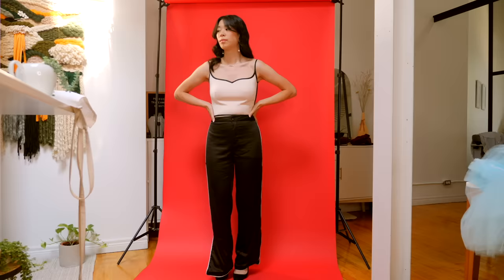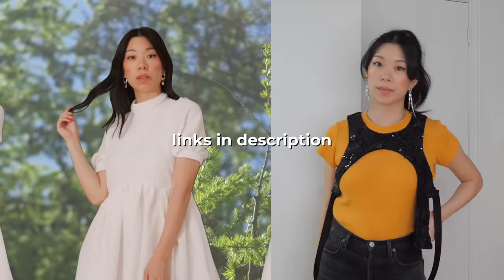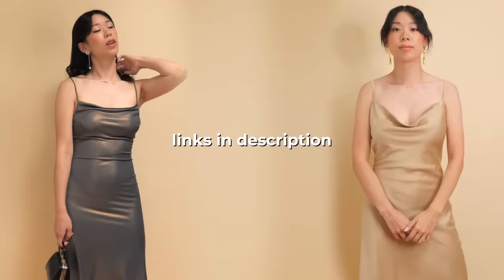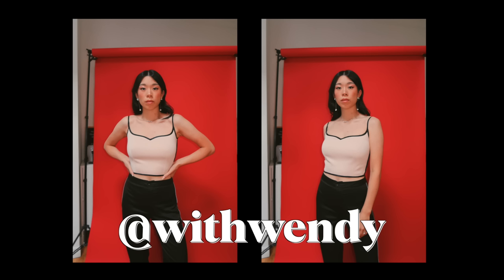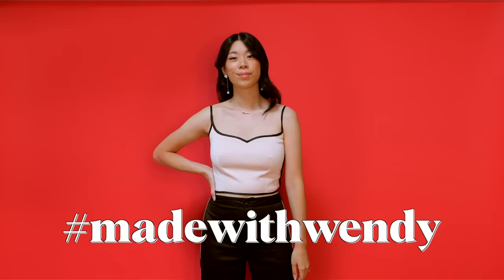Don't forget to check the description — I put links to all of the past videos where I referenced my own bodice blocks so you can get a taste of the potential that you now have. Hopefully you can see from this video how valuable these bodice blocks have been to me — money and time well spent. More photos of this top will be on my Instagram at WithWendy, and don't forget if you make any of my things to use hashtag MadeWithWendy so I can find it and shower love on it. I'm actually really impressed with how this turned out.